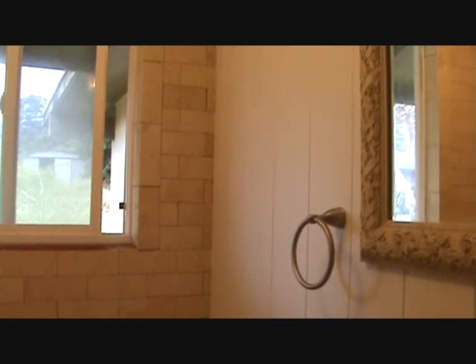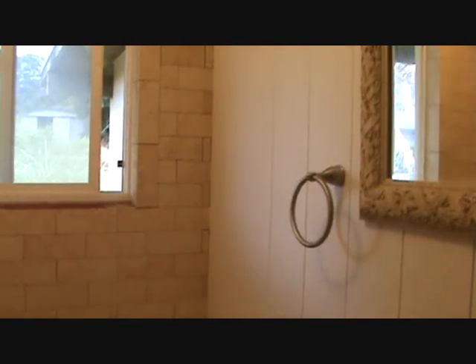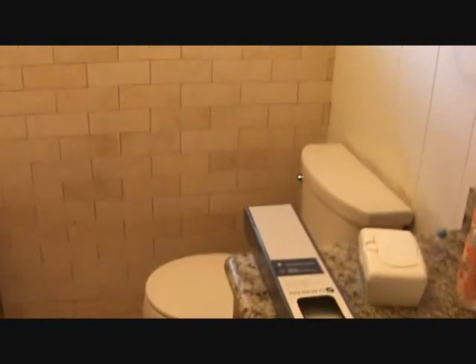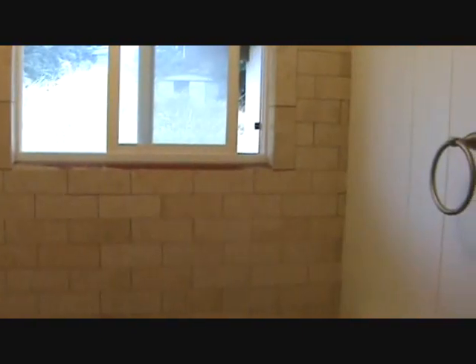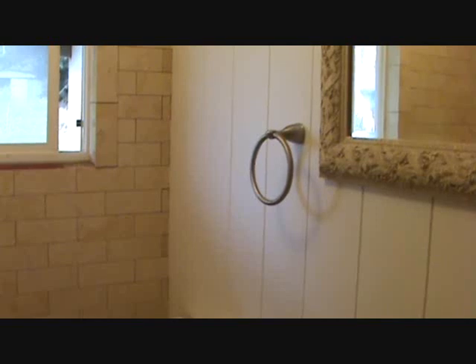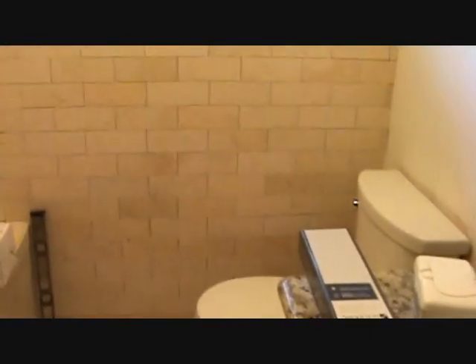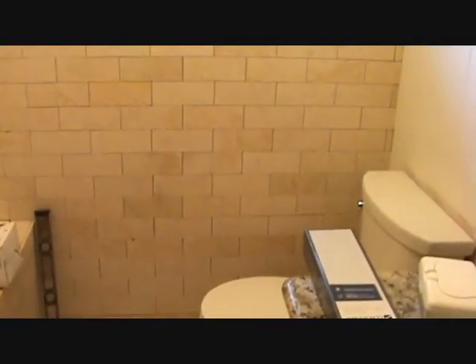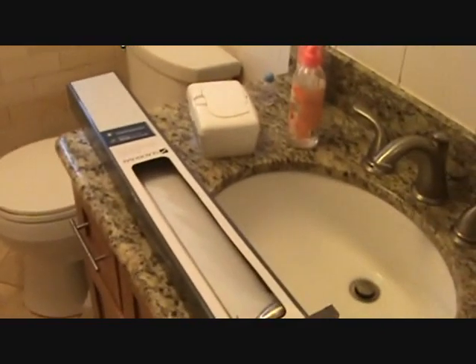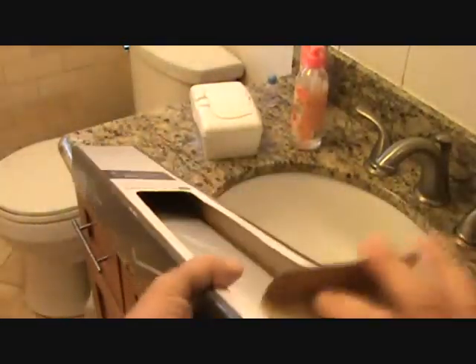Well, guess what our project is today? I'm in a bathroom again — seems like every time I do a video I'm in the bathroom. Here's the toilet area and there's no place to install or have towels in here. There's only a towel ring. I also installed a toilet paper holder next to the toilet right up against the cabinet because I didn't want to drill holes in the tile. So the project today is — I'm gonna install this grab bar, or towel bar.